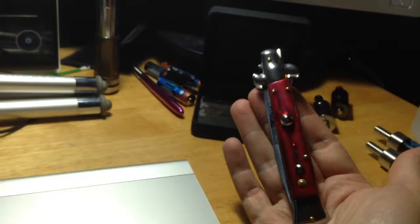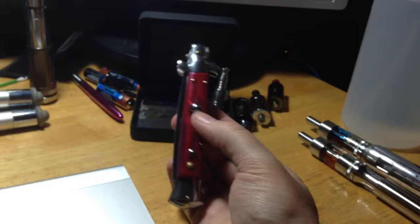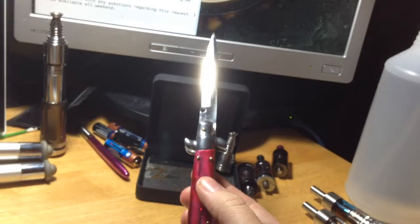I have the most awesome letter opener in the world. Check out that beauty. Look at that. It's real Italian made. And the best part of it is, when you need to open a letter, you just do this. Yeah, look at that.